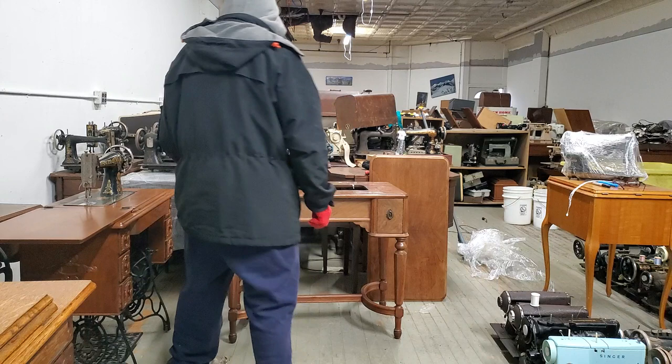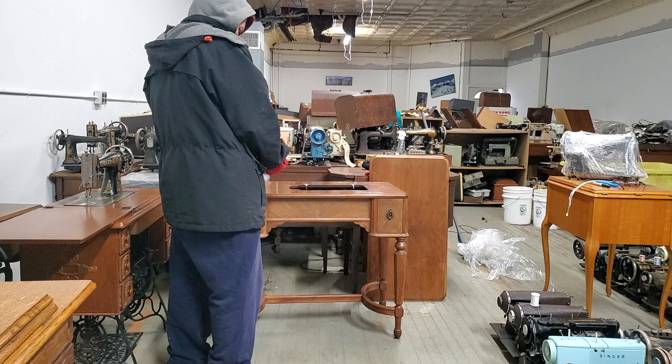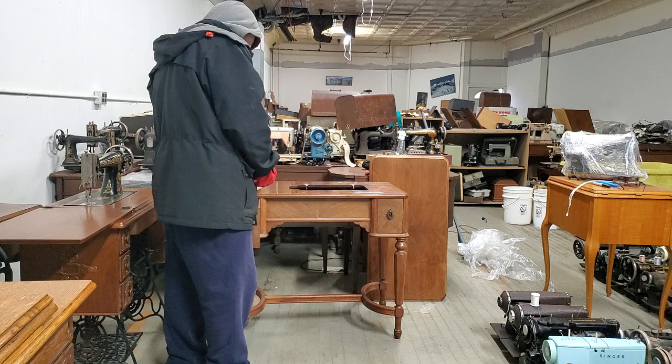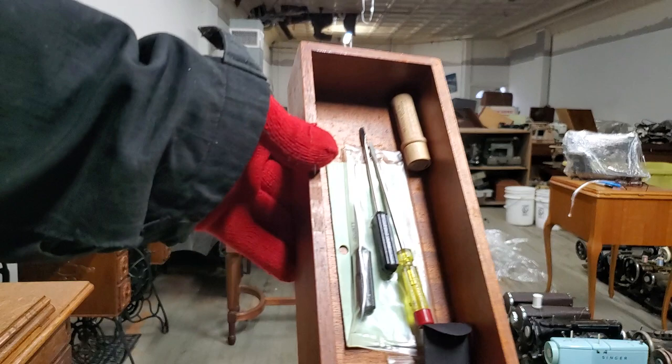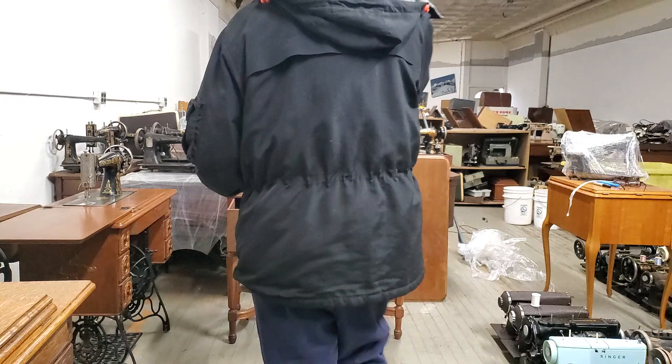The most beautiful machine in the world — and an article, here's a source for needles. Interesting, maybe I'll read that. There's some bobbins in here, old needle pack. You all see that? Pretty cool. I don't even want to set it on the table. Very nice.